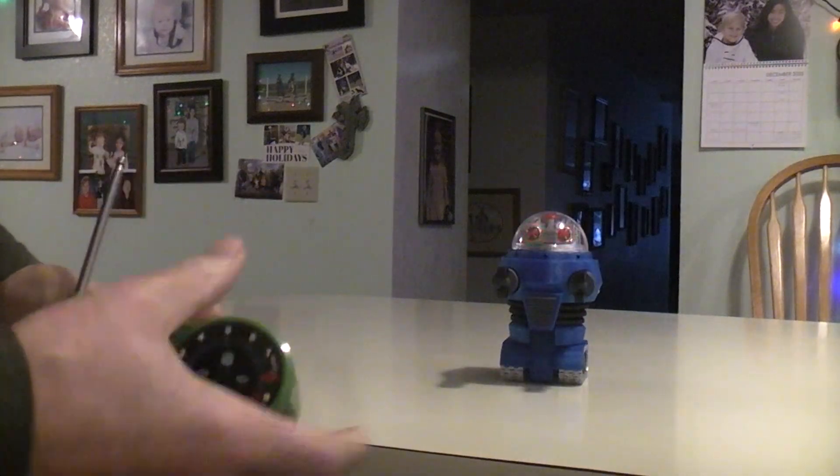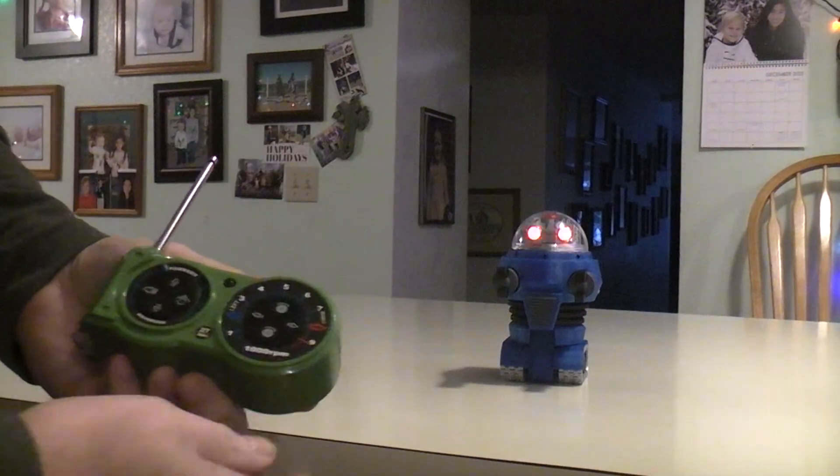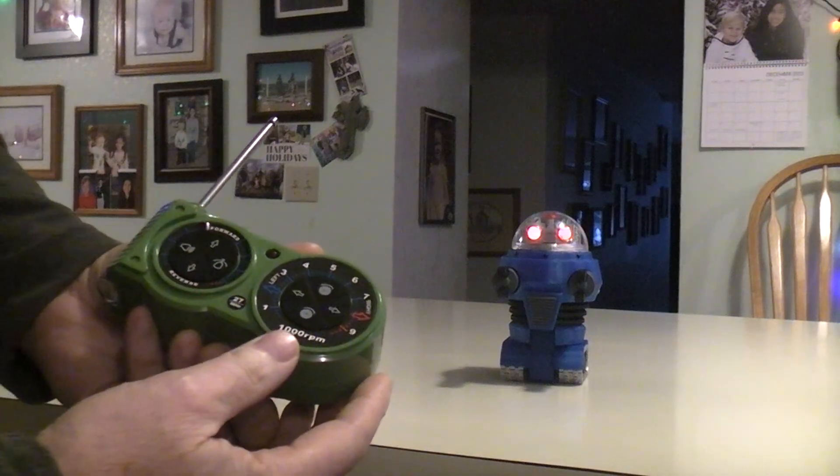All that squeaking sound that you hear is actually coming from the speaker. The tracks and motors themselves don't really make any sound.